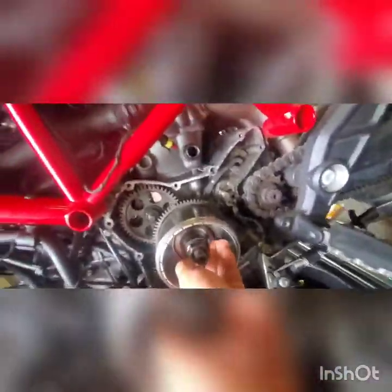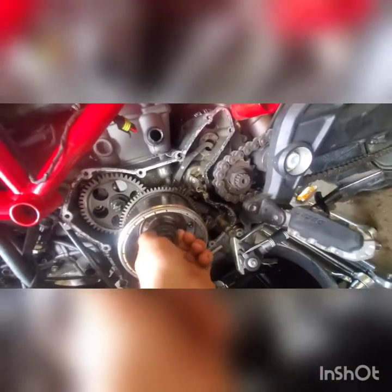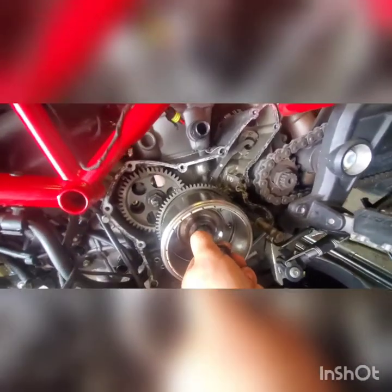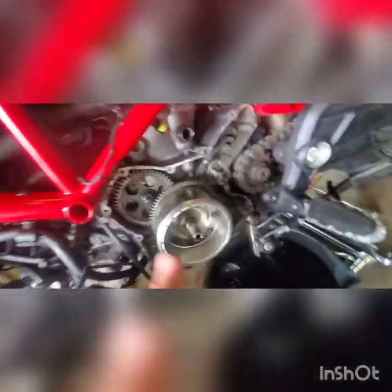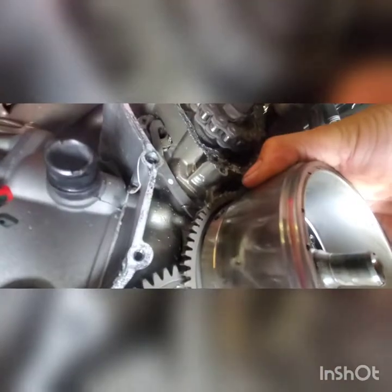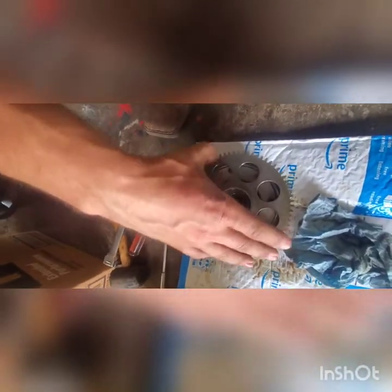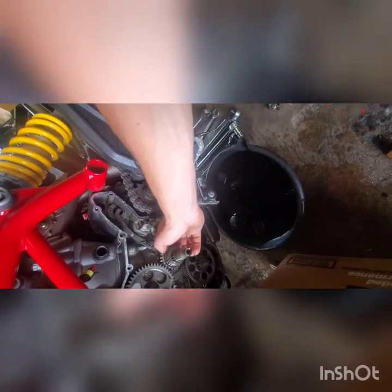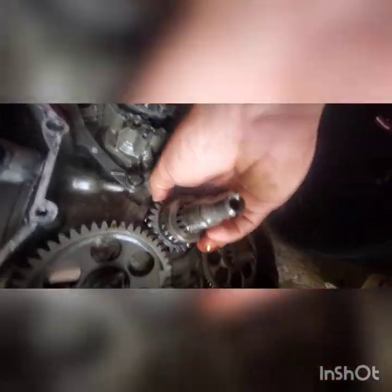I got the nut off. I didn't have a deep well metric socket big enough but an inch and three sixteenths fits pretty tight. I just used the impact to take it off — I don't have a gear holder at the moment. I got lucky because it ended up sliding right off for me. Your starter clutch is right on the back side. Turn it one way, can't turn it the other way. You've got an idler bearing, washer behind it, your intermediate shaft, and whatnot. I like to look at all the gears — make sure there are no missing teeth, scoring, or anything like that.